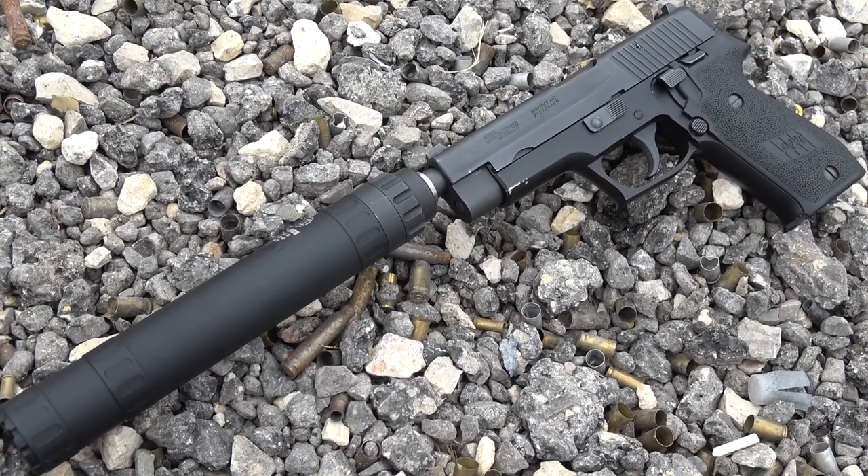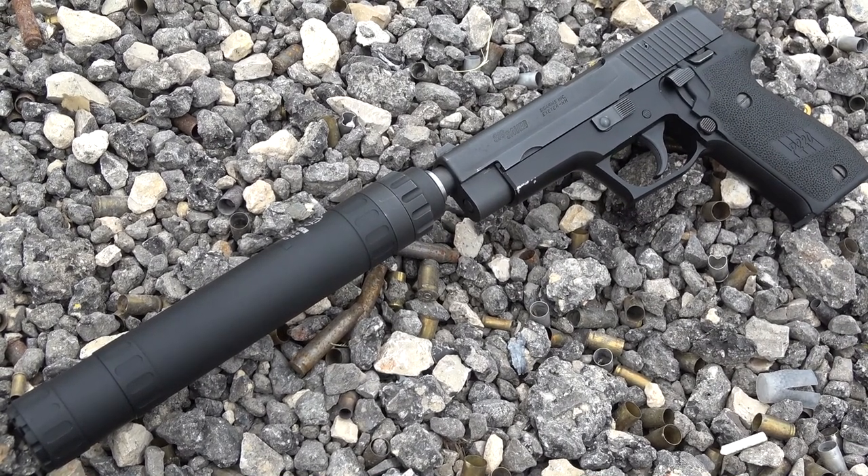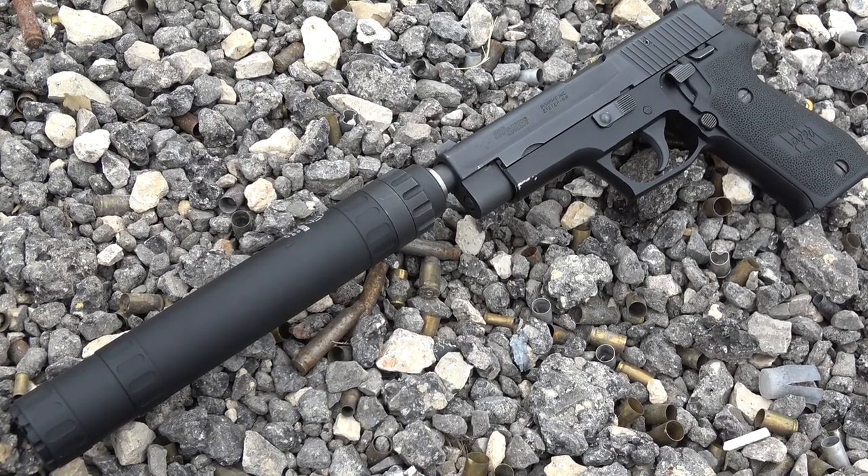Accuracy tests. First up we have my favorite .45 ACP host, the SIG 220. When I need a .45 auto that's stone-cold reliable, look no further than this old German boat anchor.